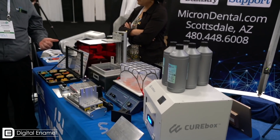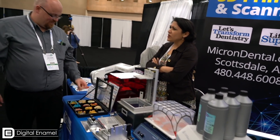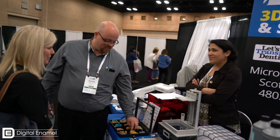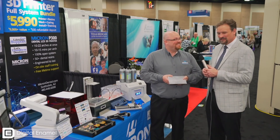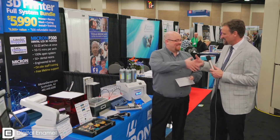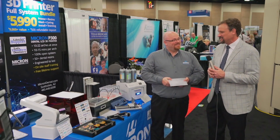I know you're getting ready to launch this — tell me what the calendar looks like. Our official launch — we're going to be at AAO later this week, and the official launch is at CDA in California on May 17th. That's when you'll be able to find more info online. Think of this as a big preview for the folks at Digital Enamel. I'm glad I ran into you — I'm just fascinated by your printer.